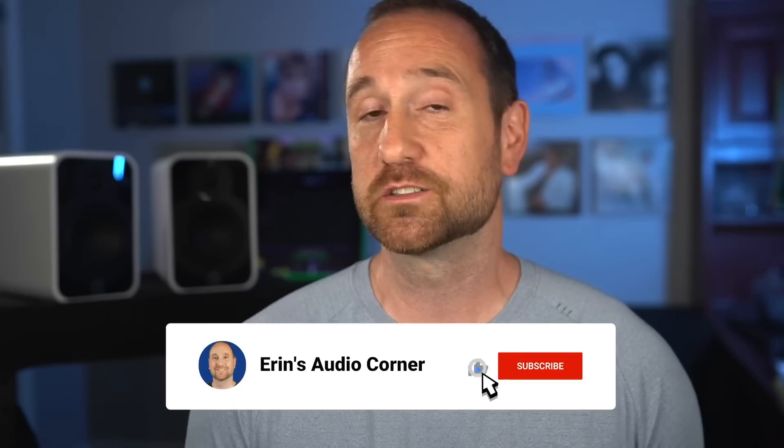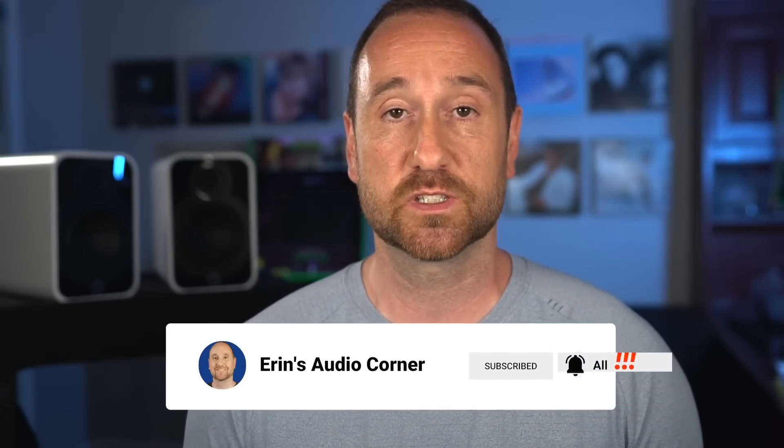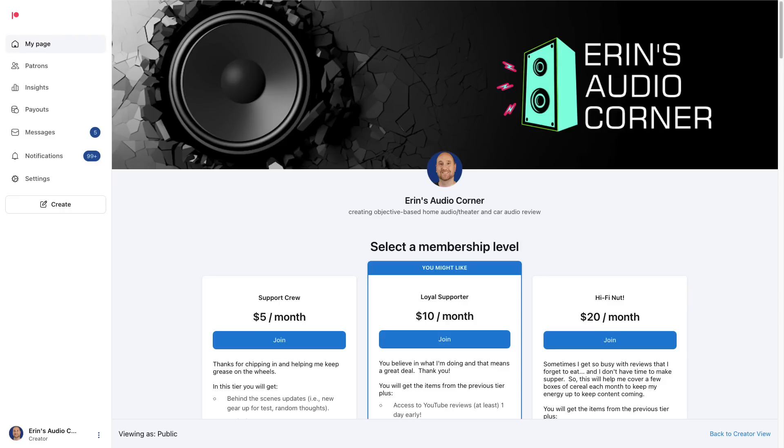I'm not saying it has to be a perfect speaker for me to like it, but the elevated treble was just way too much for me. Overall, my conclusion is quite simple: it's a gorgeous speaker, it's not linear, I didn't care for it. If you enjoyed this review and got something from it, please leave a thumbs up. If you're not subscribed, please consider subscribing. And if you're interested in seeing what I'm doing behind the scenes, please consider joining my Patreon at patreon.com/AaronsAudioCorner. I will see you all in the next review. Take care. Peace.